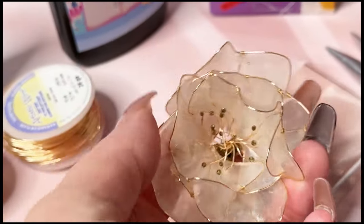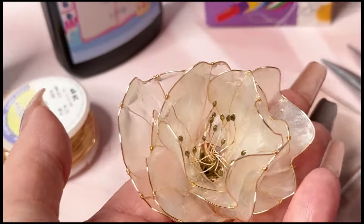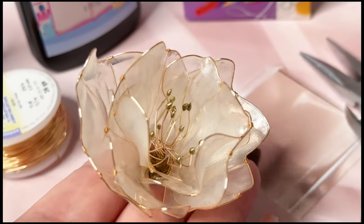Today we have a full tutorial on how to create this beautiful and elegant dip resin art flower. Stay tuned.